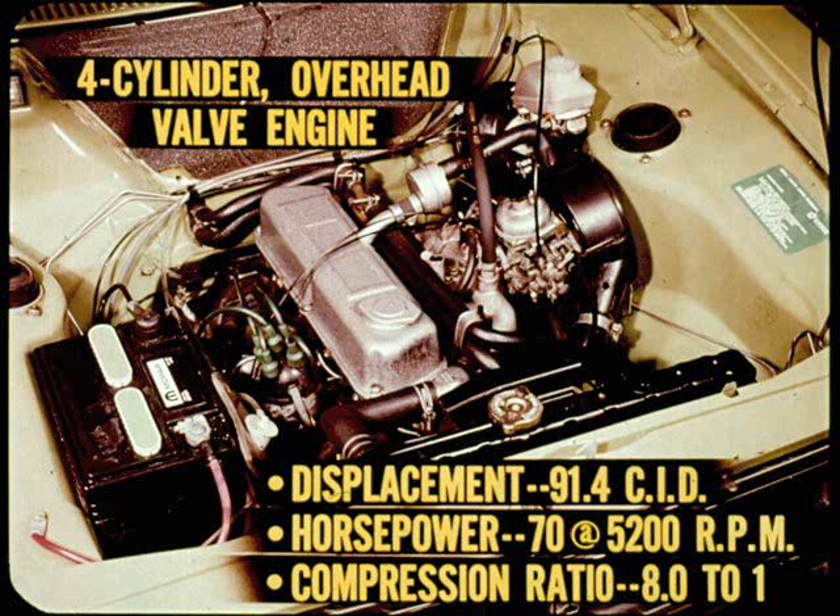The power plant is a four-cylinder overhead valve water-cooled engine. Displacement is a shade over 91 cubic inches. Horsepower is 70 at 5,200 rpm. The compression ratio is 8 to 1, and this little mill runs like a watch on regular-grade gasoline.